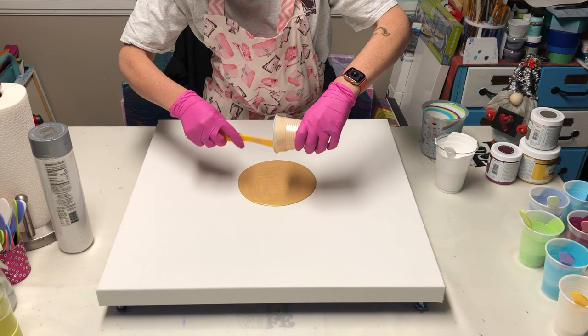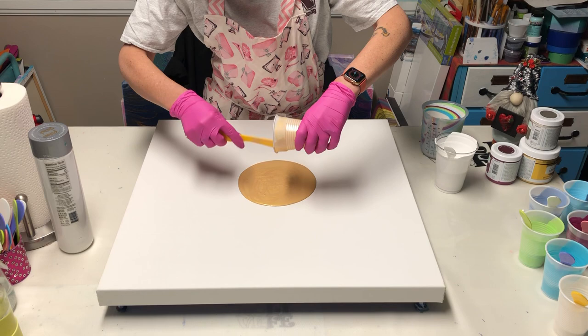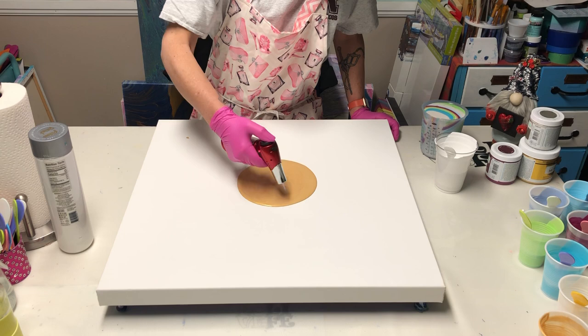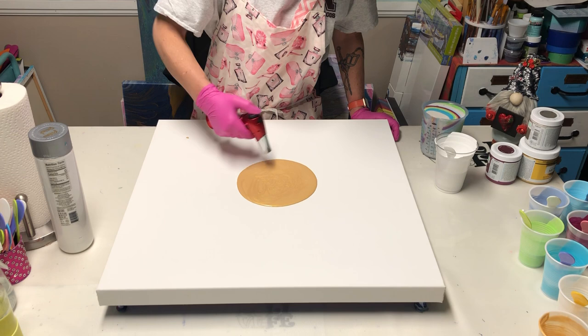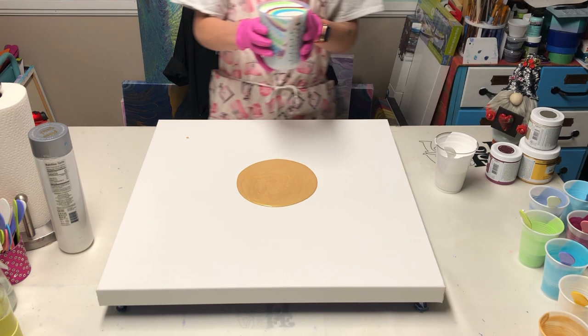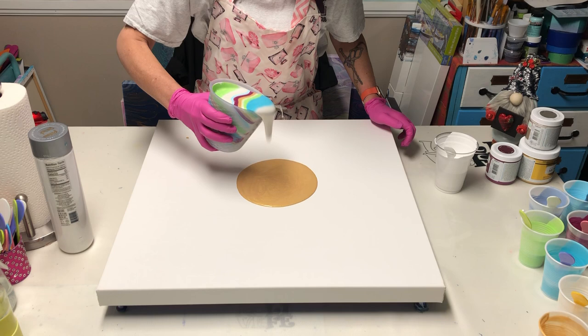For the other paintings, I'm going to use antique bronze, regular bronze, and copper instead of gold. And look — I got a new torch that I don't have to fight with anymore. It clicks first time every time and doesn't have a little safety on it. It's perfect — ordered it on Amazon and it showed up in two days. Alright y'all, let's do this!